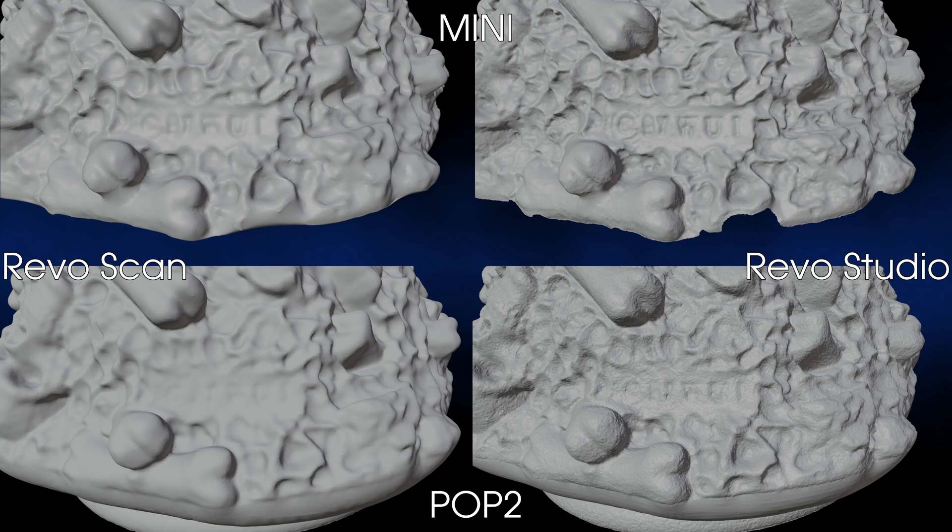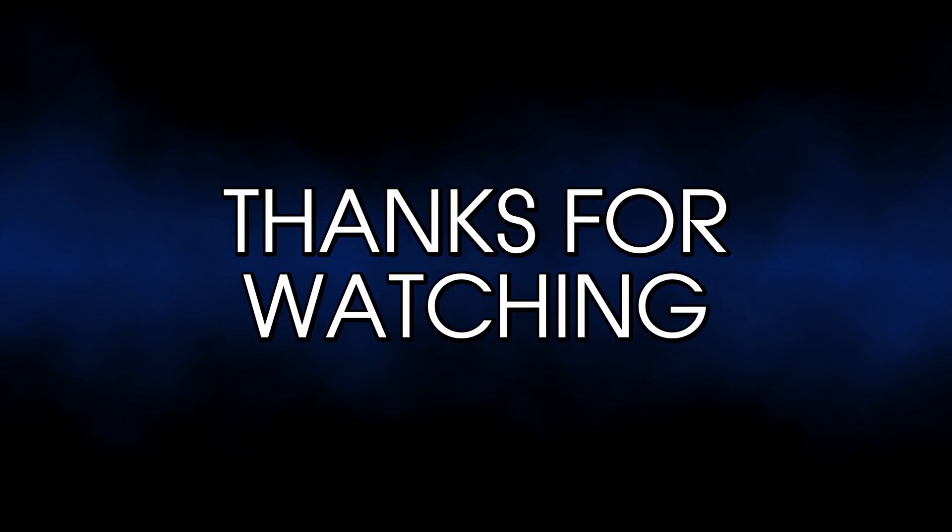So, that's it for now. All I can say is, thanks for watching.